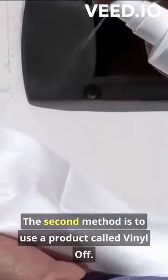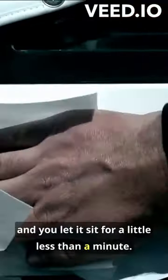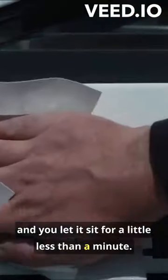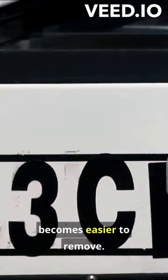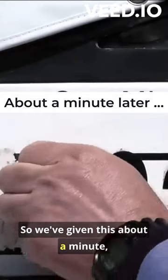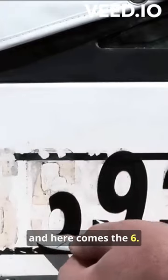The second method is to use a product called Vinyl Off. You're going to want to wet a cloth, wipe it on, and let it sit for a little less than a minute. What this product does is it restores the vinyl lettering to its original condition so it becomes easier to remove. We've given this about a minute and Ted has worked his nail under — and here comes the six.